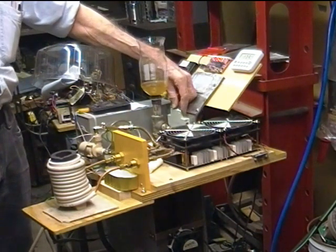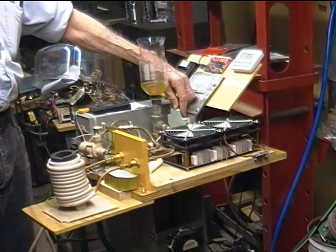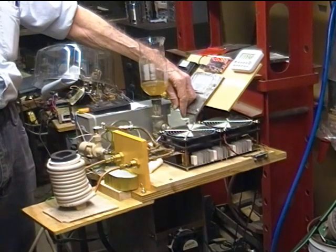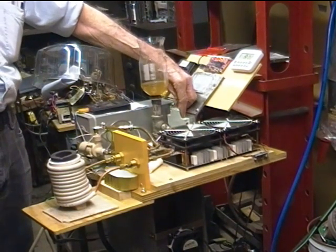And nothing broke. The water temperature has gotten up to 23 degrees Celsius, which is just about where it was when we started because we're not having the power on for a very long time.